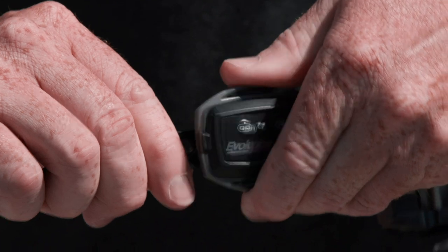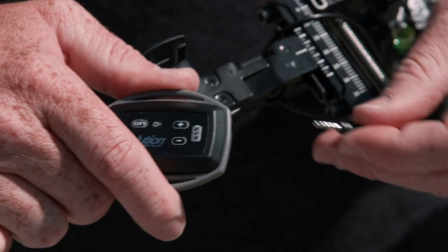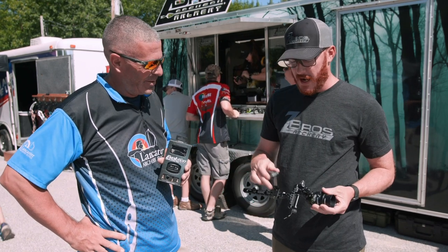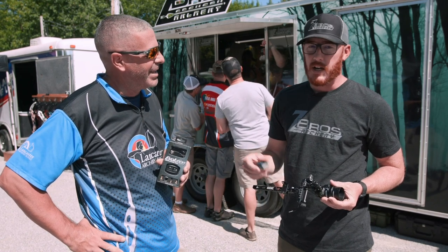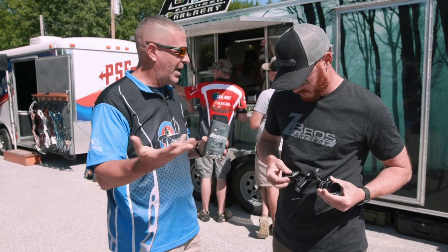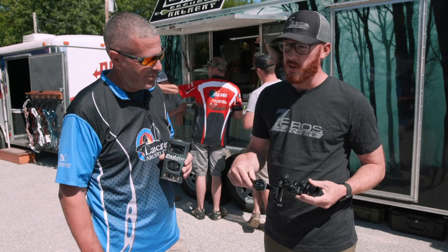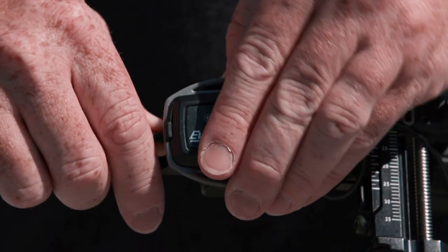There's a new quick disconnect on the front, and this is the light dock — Lancaster will carry it. It snaps on and off easily so you don't have to undo it back and forth when charging. It fits any of the Zebros models ever released, not just the newest one. And as always, it comes with all the adapters so it fits just about any sight out there — no special ordering needed, just click and go.